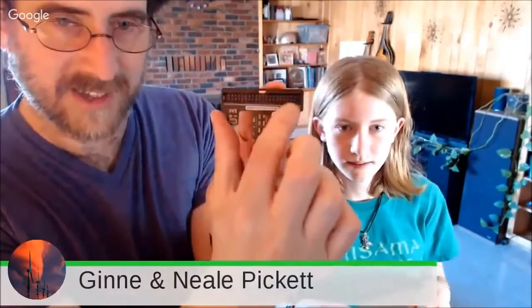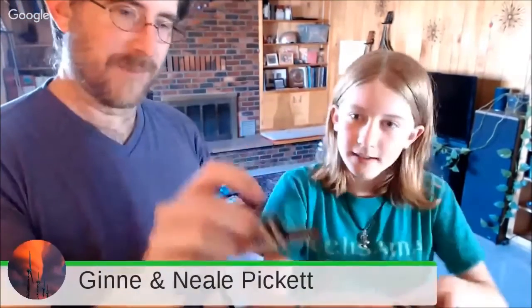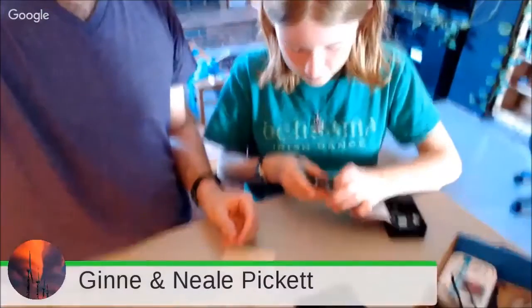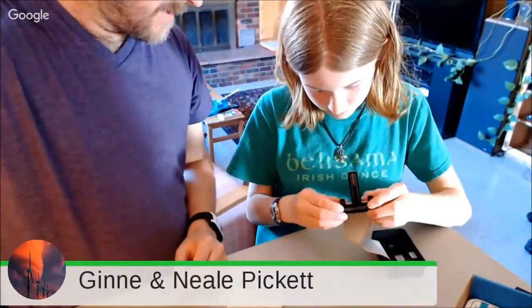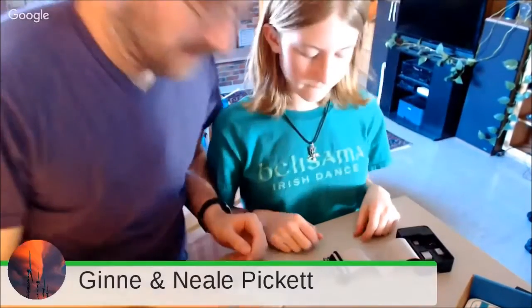This other piece also has that connector on it. This one has a notch on the top, so the connector will only go in one way. On the other side it's got all these pins — we'll show you what those are for in a second.